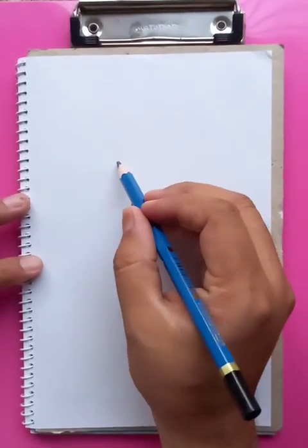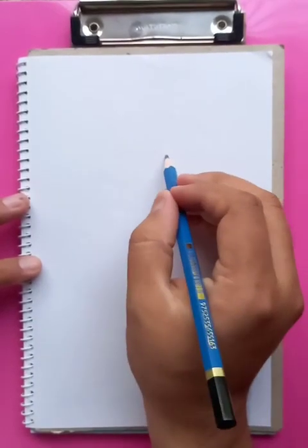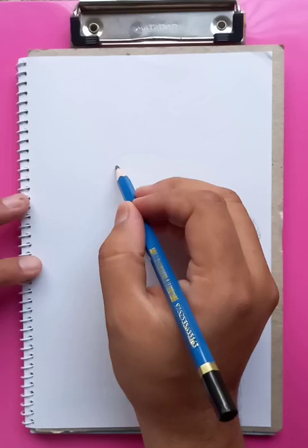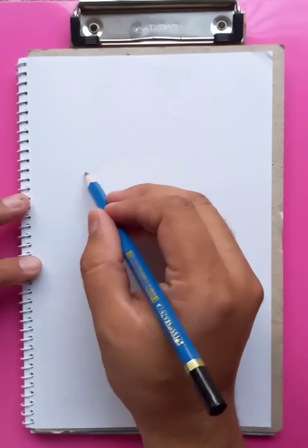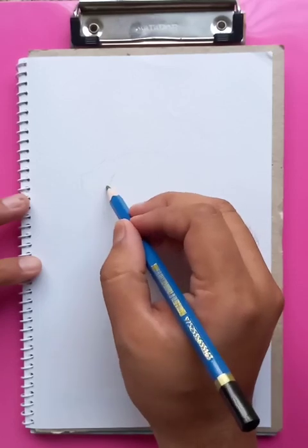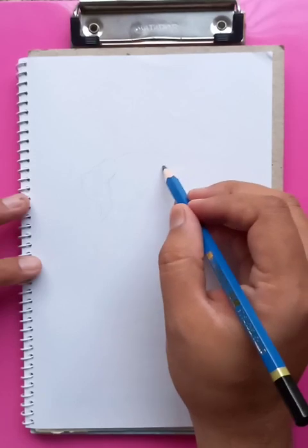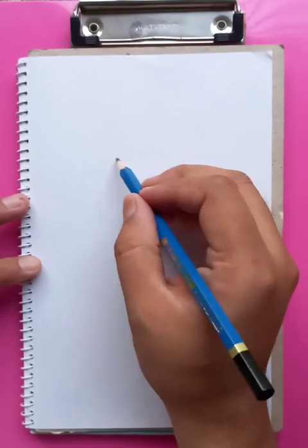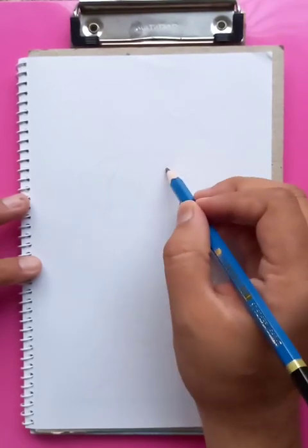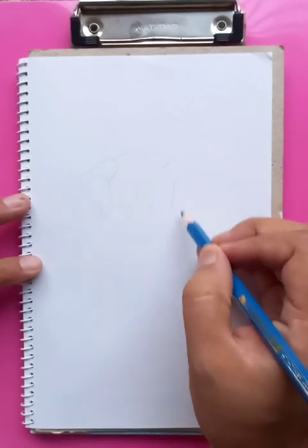Let's draw a nice dog. For this purpose we are just drawing the outlines first, then we're going to make the lines a little bit bold. But first we need to make the outlines just to make sure which parts we are going to use for our main drawing.